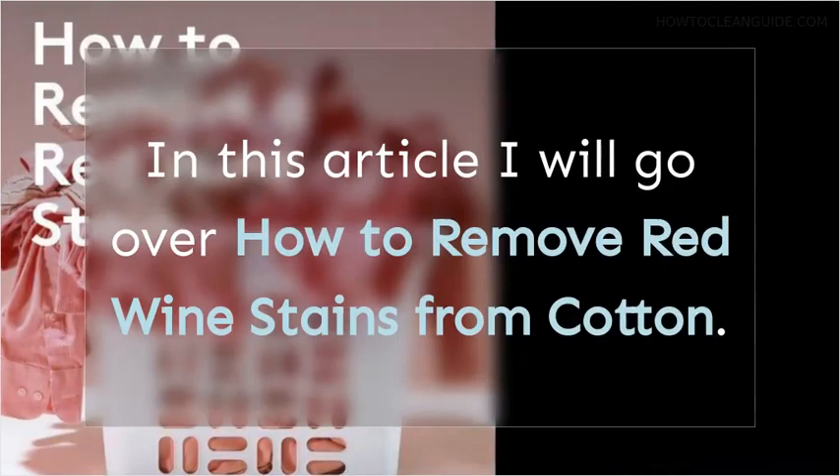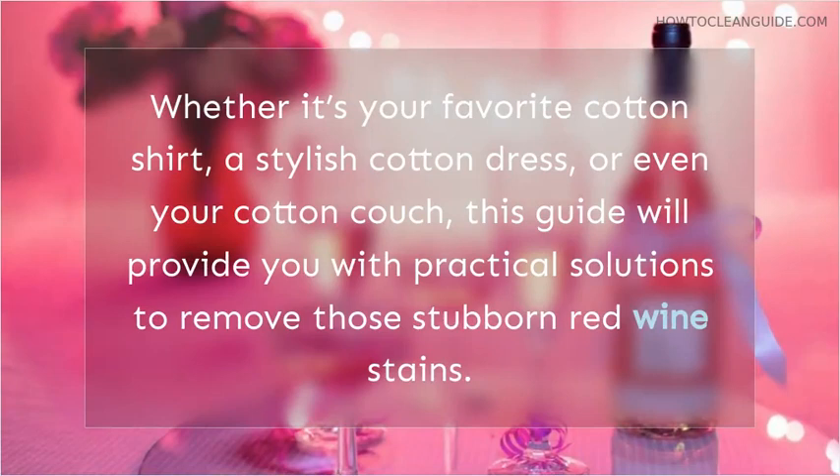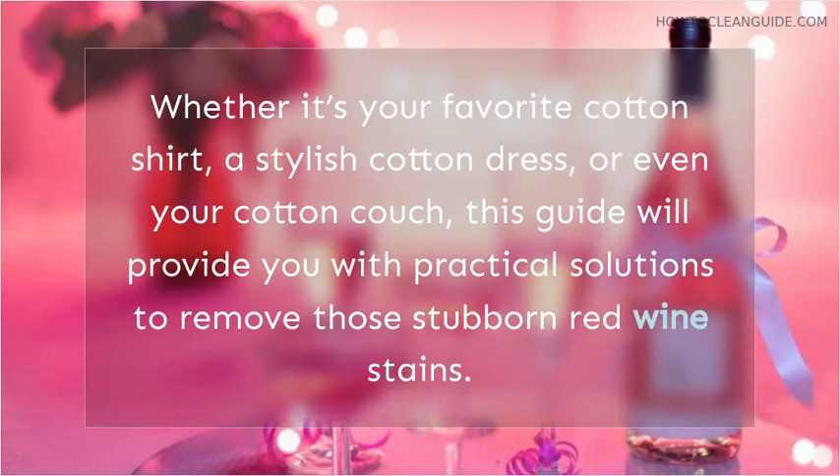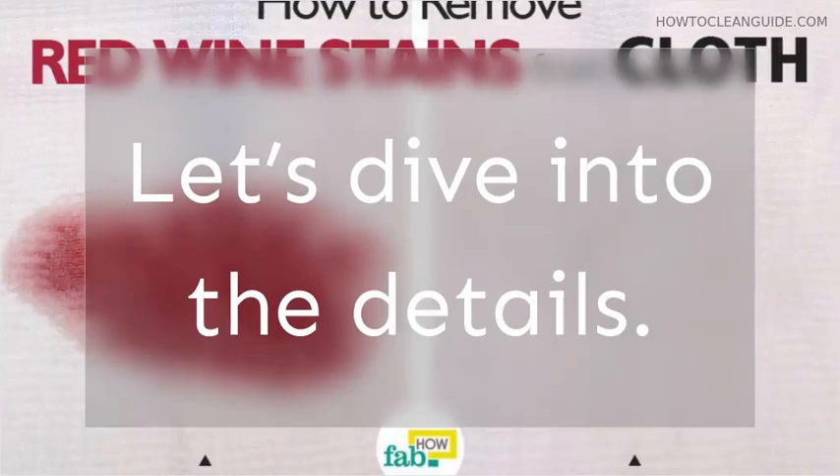How to Remove Red Wine Stains from Cotton. Red wine stains on cotton fabrics can be a cause of concern, but with the right knowledge and approach, you can effectively tackle this issue. Whether it's your favorite cotton shirt, a stylish cotton dress, or even your cotton couch, this guide will provide practical solutions to remove those stubborn red wine stains. We'll also address dried red wine stains and explore the effectiveness of vinegar and vanish in the stain removal process.